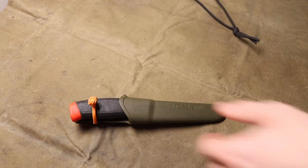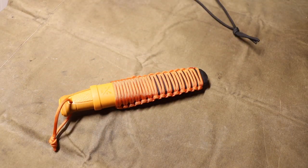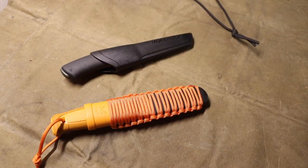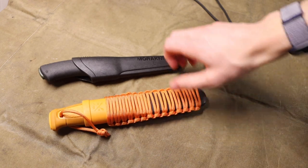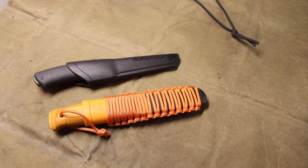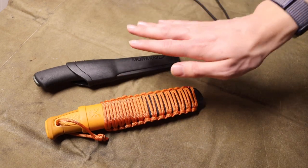Where it gets a little bit interesting is if you want to step it up and think about moving into slightly better knives — maybe you're spending more time out in the woods, or you just want something with a little bit better design, better ergonomics, and that is subsequently a little bit more expensive.